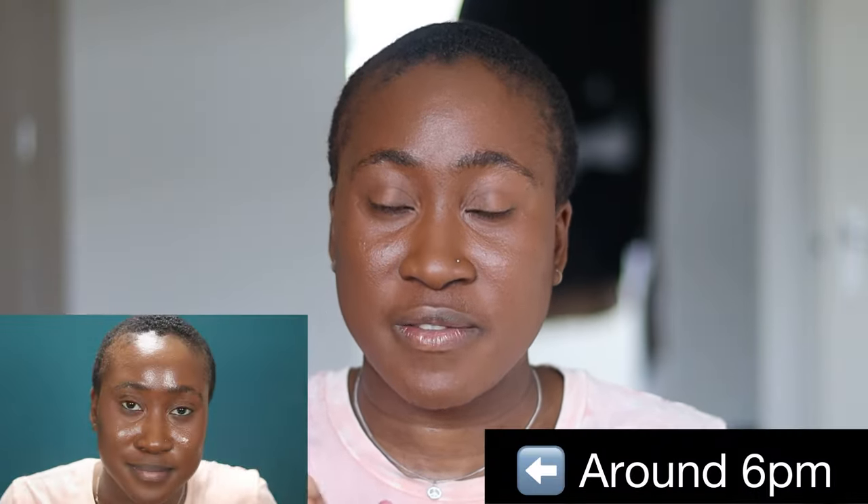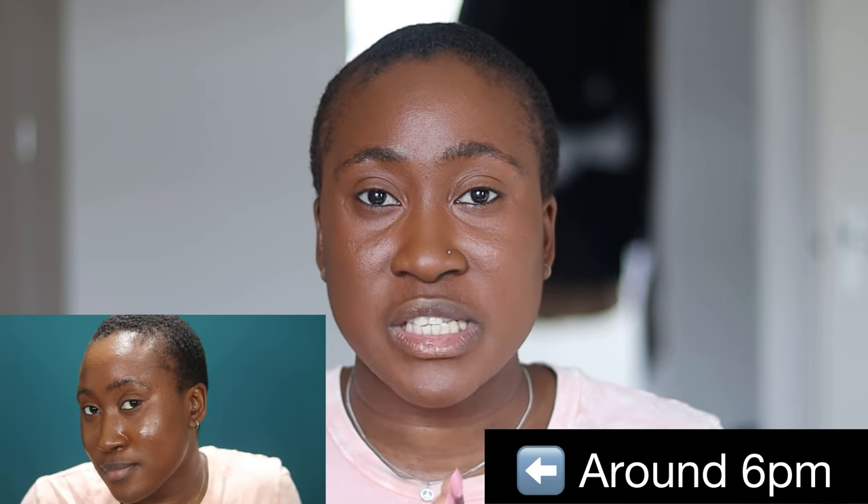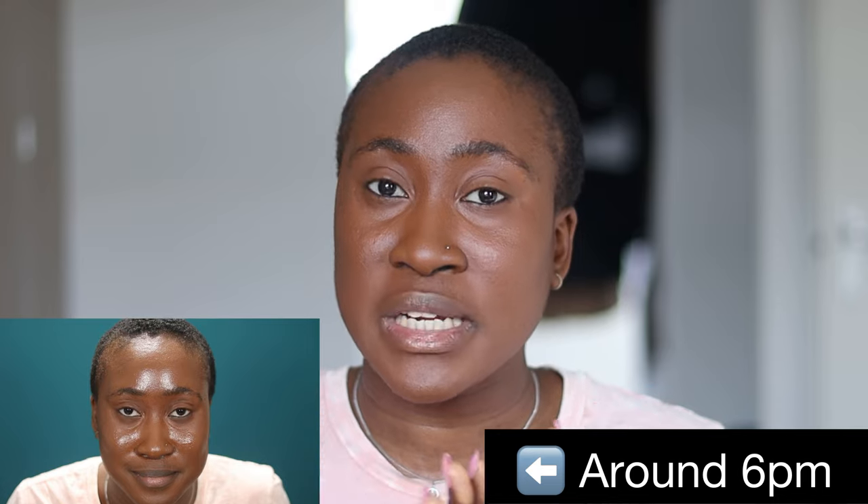I'm heading out now. I'll show you guys what my face looks like when I'm back, or I will leave a comment on screen while editing or in the description box to let you guys know whether I got oily or not using the sunscreen as a base without a primer.